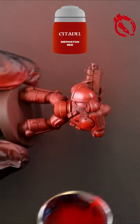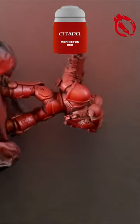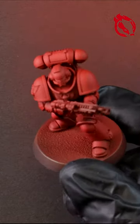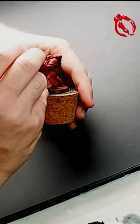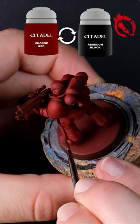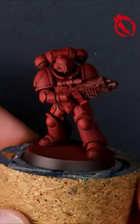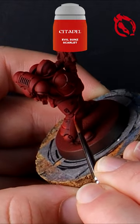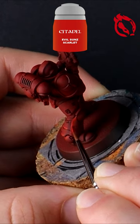Blood Angels week continues on Flashing Badger Painting on YouTube as this time we look at the classic Games Workshop Citadel painting method. Dark shadows and bright edge highlights bring this armor to life — taking your time with these highlights is what will make all the difference.